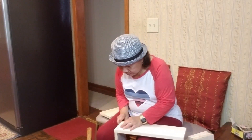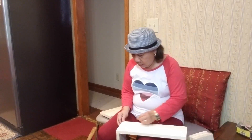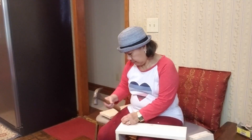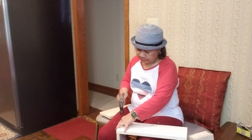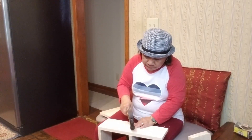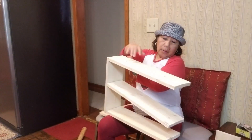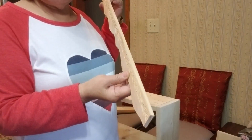Yeah, it's sticking up. Another one. Now I'm going to the other side. These things are so thin that even nails or screws will break them.